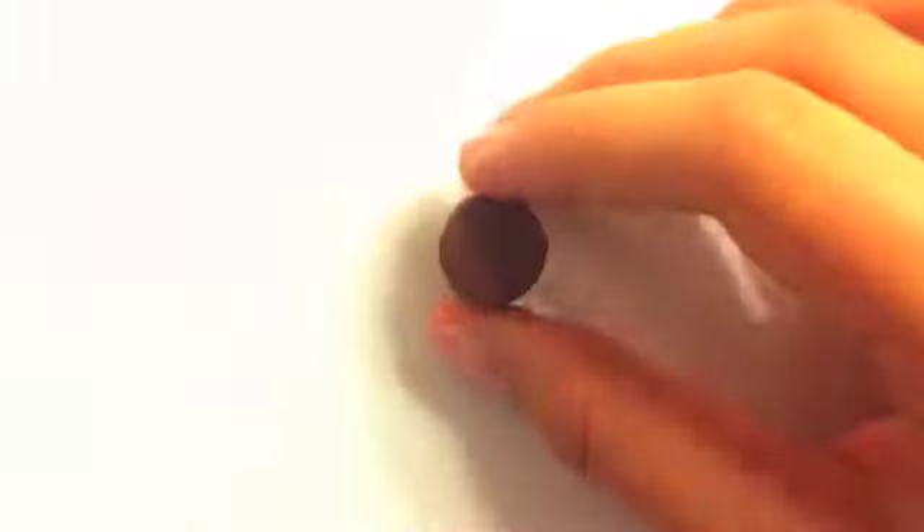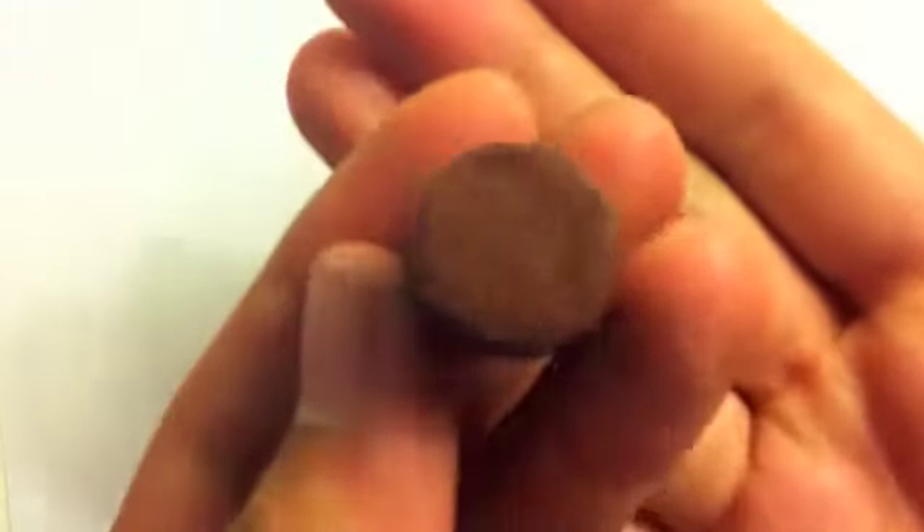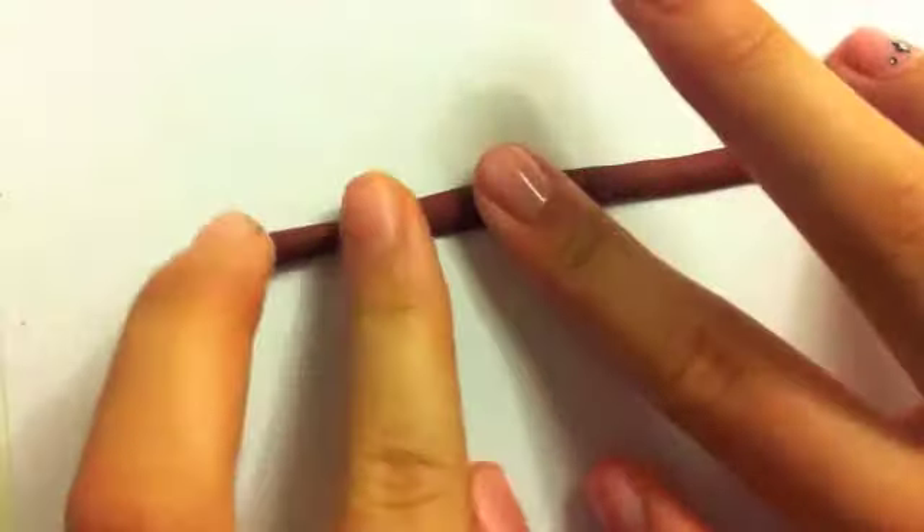We're just going to take a toothbrush and start texturing it like so. So now we're going to set that aside. You're going to take that smaller ball of maroon and roll it into a thin snake — well, not too thin. Then you're going to flatten it. You'll probably want to use a roller to get a pretty consistent thickness.